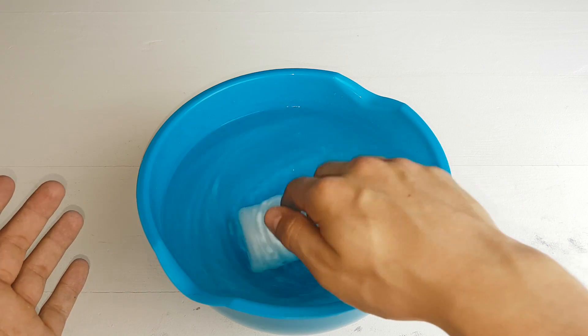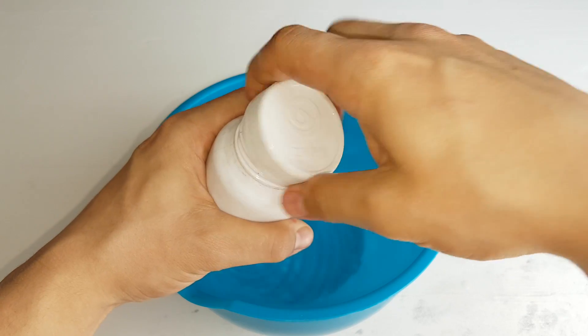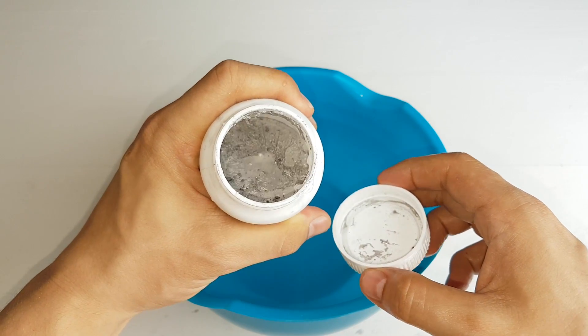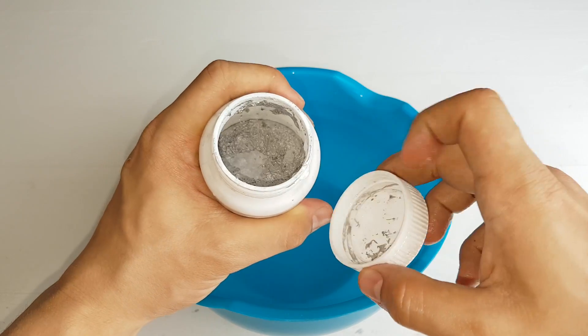Let's see if it's already molten. You can see it has started to melt — it's not all molten yet. I can feel it bounce around in there, so I'll leave it in there a bit longer.